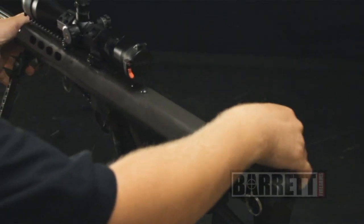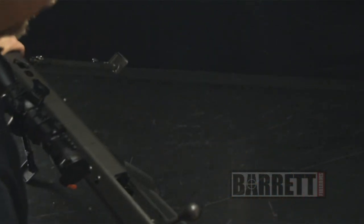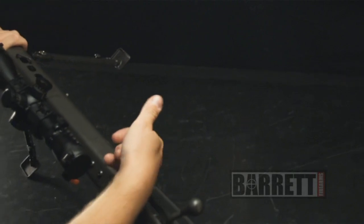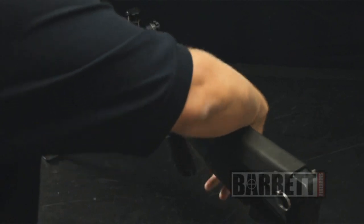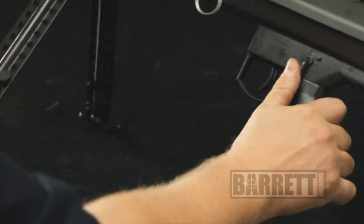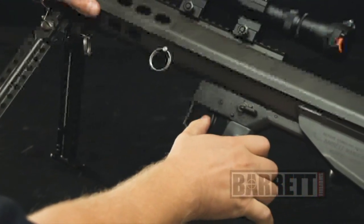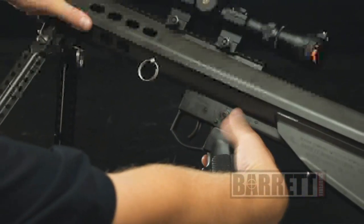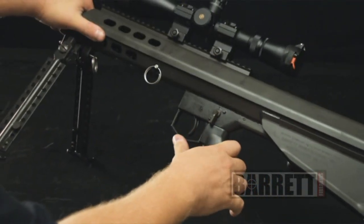Once that's all together, the bolt should slide freely. We'll do a function check. Once again, do a visual and physical inspection of the chamber area — make sure there's no live ammunition present. Close the bolt and cock it. Put the safety in the safe position and pull the trigger — nothing should happen. Rotate the safety into the fire position, and you should hear the firing pin snap forward, just like that.